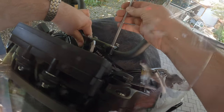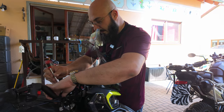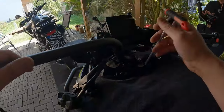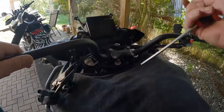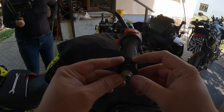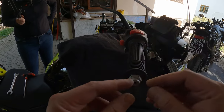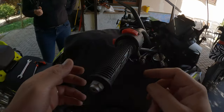Final adjustments later — right now let's just put it all back together. Make sure that the accelerator is just behind this bolt here. That's important.